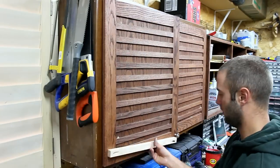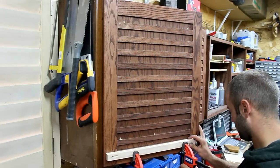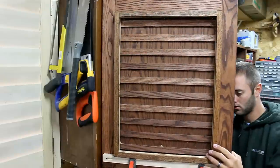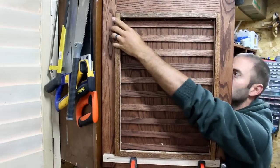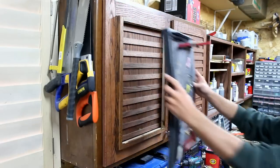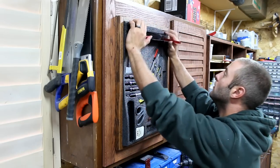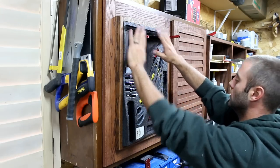Now that the frames are dry, I can mount them to my cabinet doors. I clamp a cleat to the bottom of the door to hold up the frame, and I drive screws through the cabinet door into the frame to hold it in place. Once it is secure, I can set the foam in place. I did drive a few coarse threaded screws through the back of the door into the foam just to hold the middle parts in place. This worked very well.